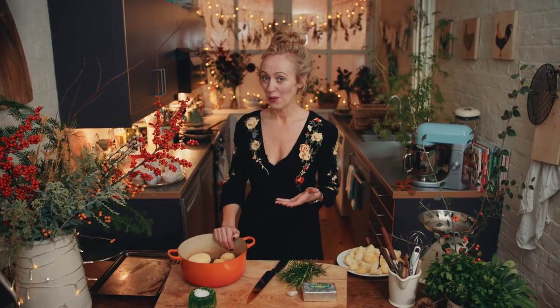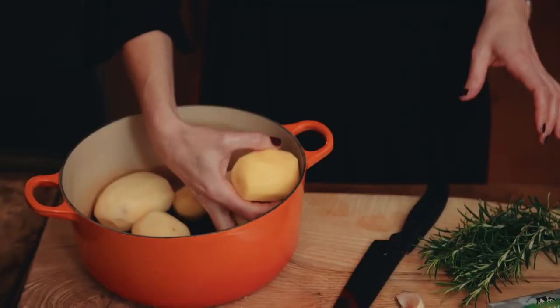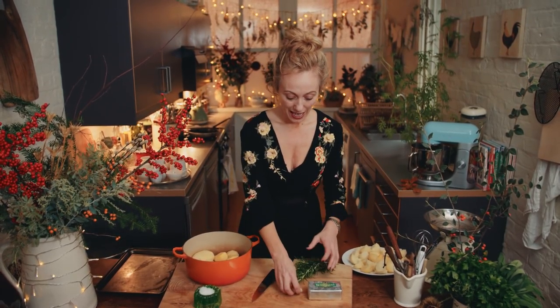So this is how I roast my potatoes, which I think end up being the perfect roast potato. You need potatoes which you should have peeled, some fresh rosemary, a clove of garlic, and some really good quality unsalted butter and some sea salt.